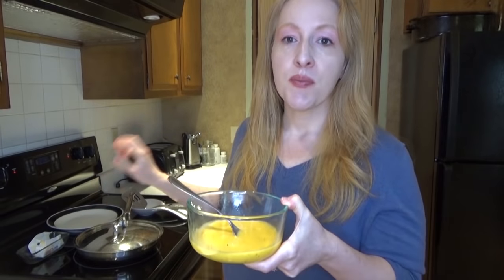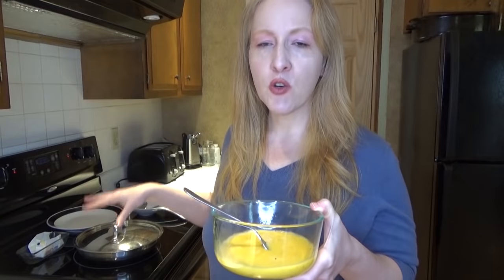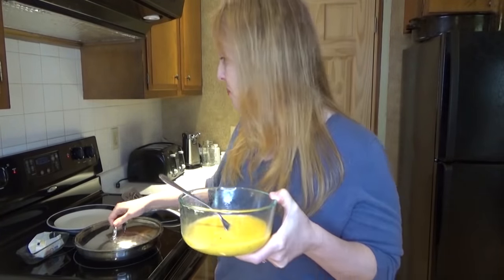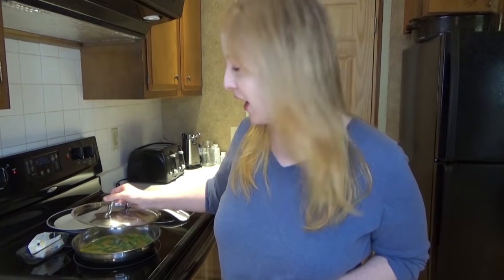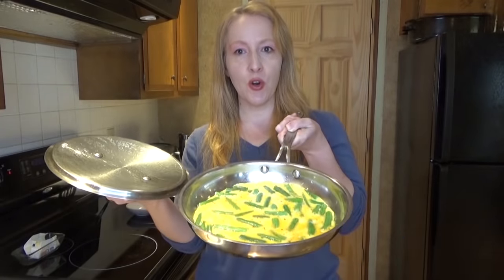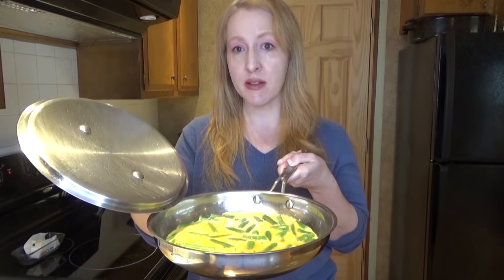This recipe serves two. So I have four eggs beaten in this bowl with some salt and pepper to taste. Now I am going to put that in the pan with the green beans. The green beans in this recipe are going to be a little bit crispy. You can always pre-cook your green beans if you want to, but I like them a little fresh and crispy. I am going to put the lid back on and let that cook for a few minutes. Cook your eggs and green beans until it is pretty much mostly set.